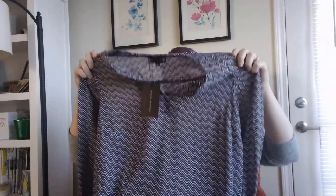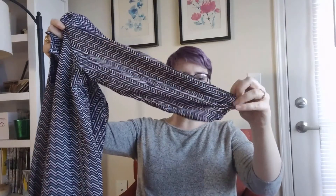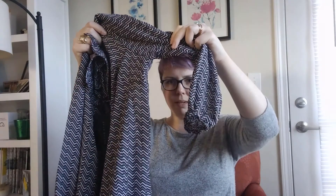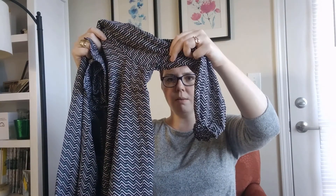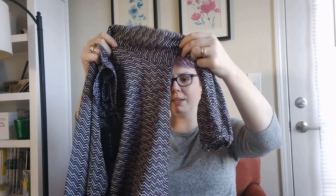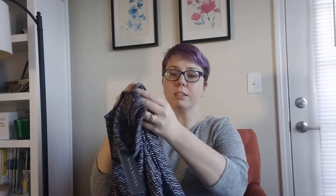The first thing is a blouse with sort of a balloon sleeve. I can see already that it has threads coming down — I'm not sure if you can see that on camera. That is going to be a definite no from me because I'm not going to buy something that already looks like it's coming apart. It's a shame because it's a cute blouse, but I'll still try it on.